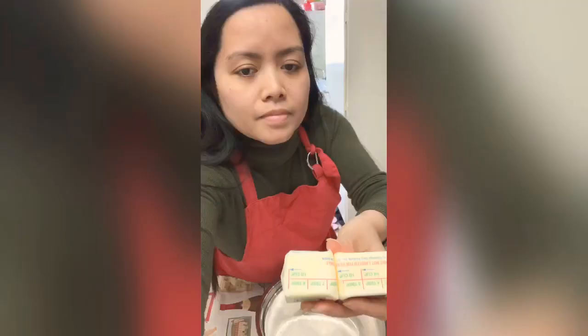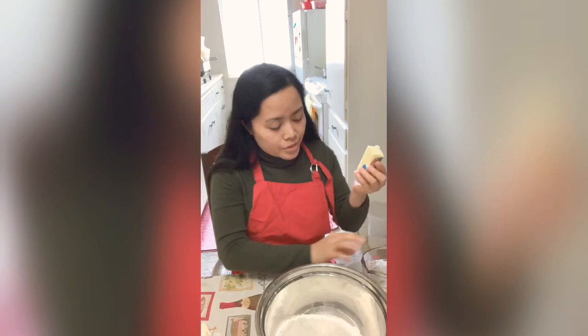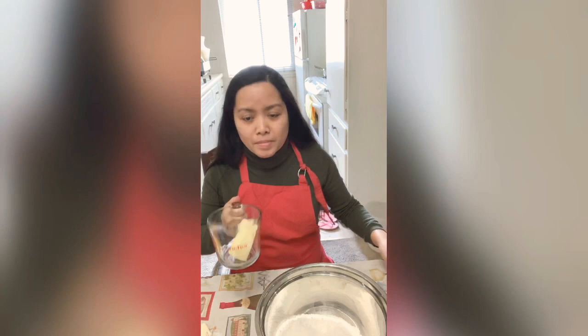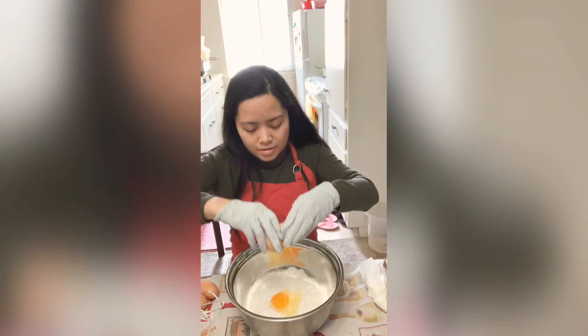We're gonna start now. That's cut already. This big one is 1 third cup of butter. Let's place it in the measuring cup, then melt it in the microwave. Let's crack the eggs.